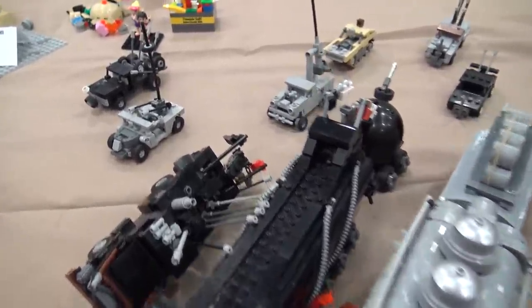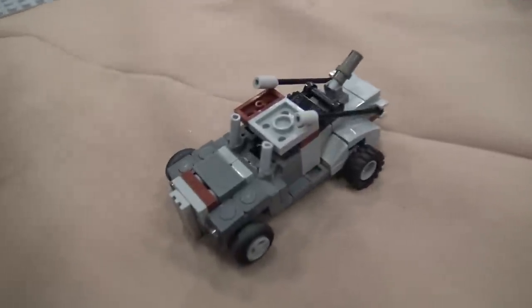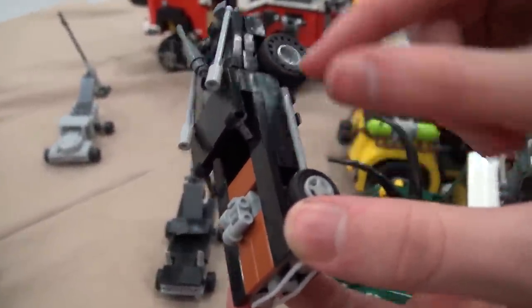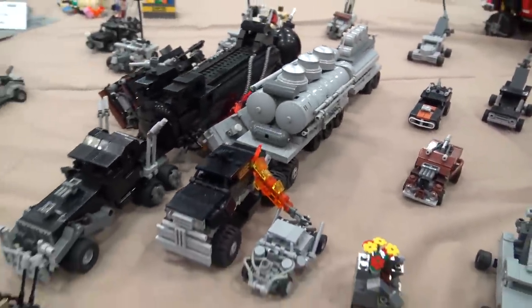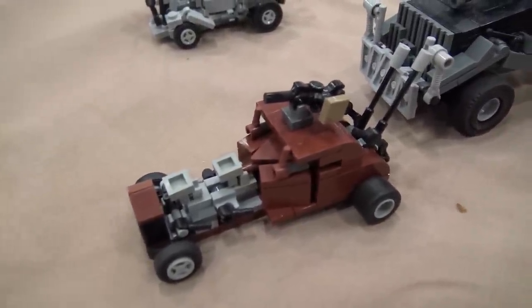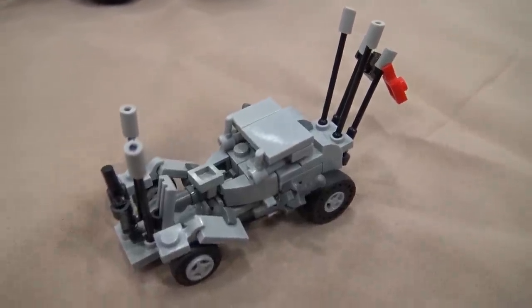You don't hear that theme thrown around very often, but it was right in my heyday of Lego when those came out and I thought they were the coolest things ever. They're all about four studs wide with a four-stud wide wheelbase, with a couple of exceptions. There are 19 cars here and I'm working towards all 55 from the movie.